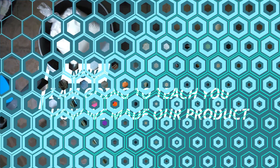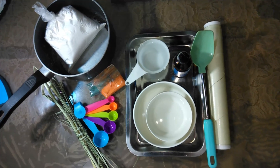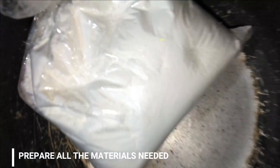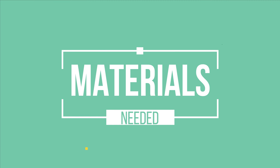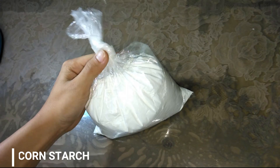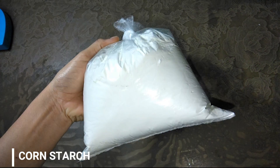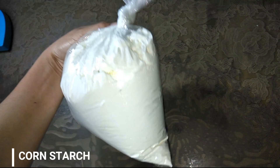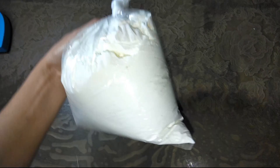First, prepare all the materials needed. Corn starch — starch can be used to reduce the carbon footprint of traditional resins because they can replace petroleum-based polymers with natural ones.